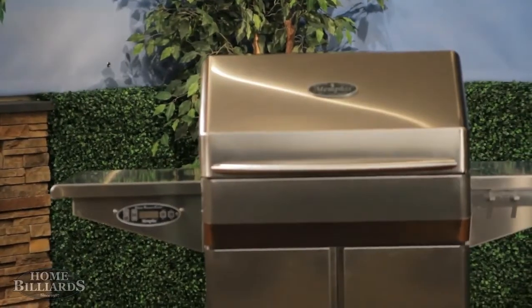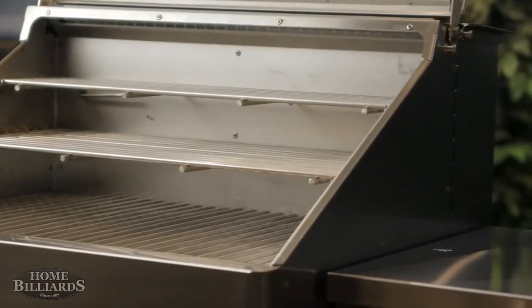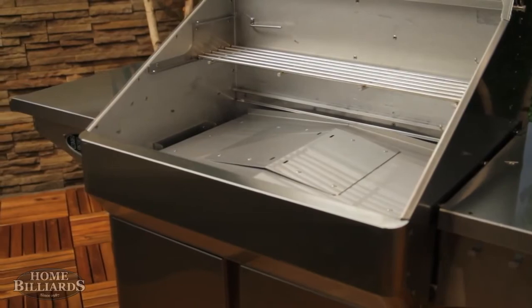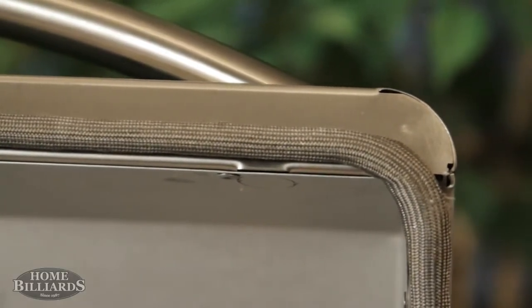Bob with Memphis Woodfire Grills here to introduce our Memphis Pro model. The Pro grill features stainless steel dual-walled and sealed construction throughout the entire cooking chamber. The hood features an oven gasket similar to a professional-grade indoor oven.